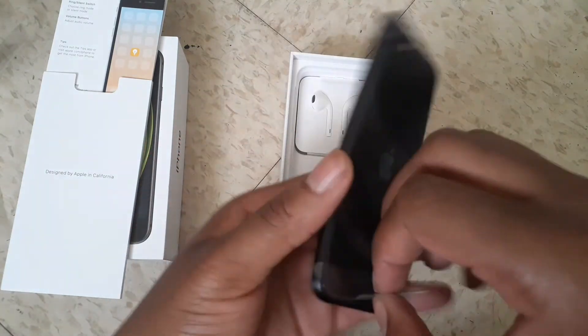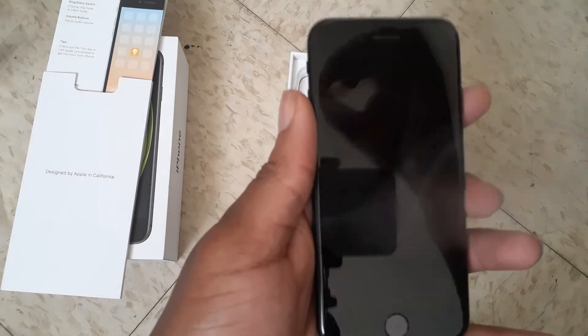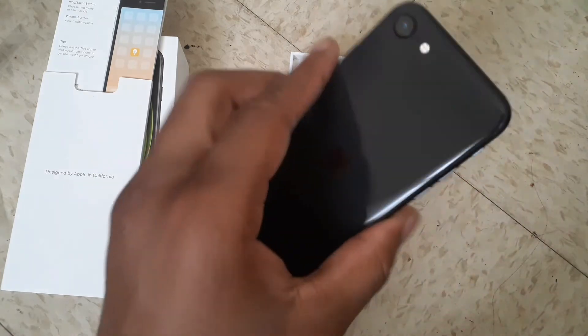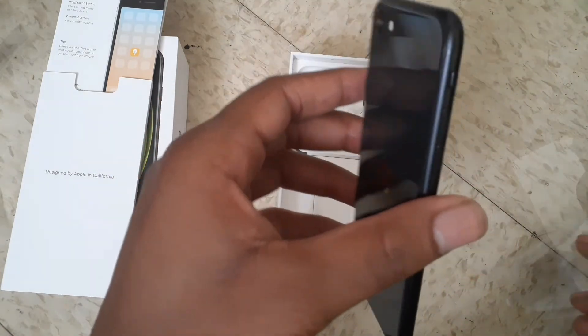All right, let's do this. This looks clean. Oh, I can't wait to actually use this.